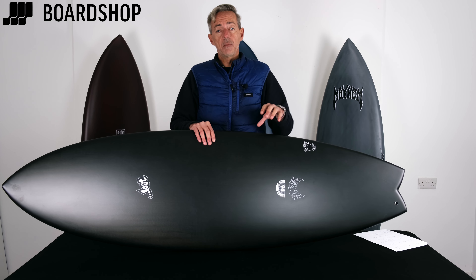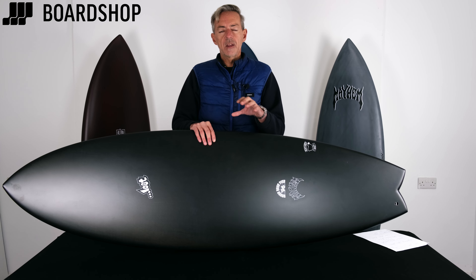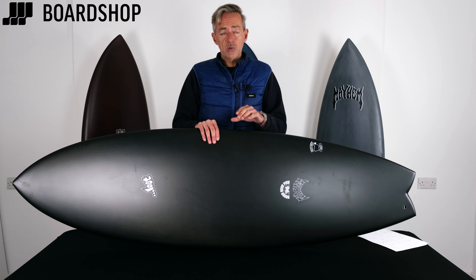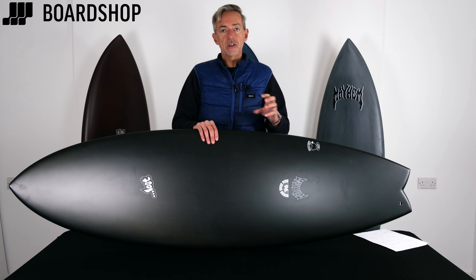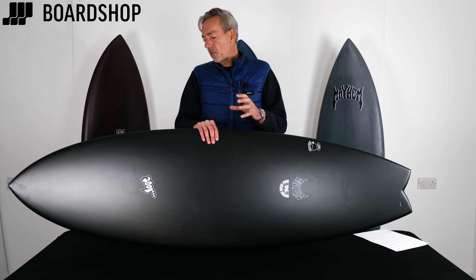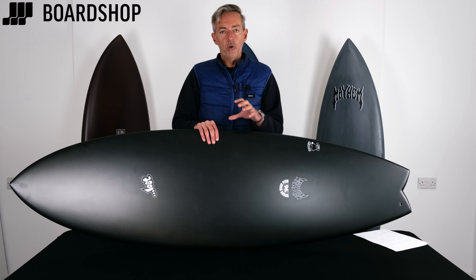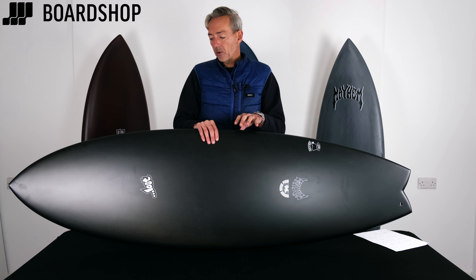So what it means is you get a more even flex, really good dampening in the boards. You don't get that epoxy kind of rattle as you surf, and in practical terms the board surfs faster, turns harder and releases more speed and energy out of the turn. So if you're looking to maximize the performance of your board, the black sheep technology is a really good option in this kind of epoxy.